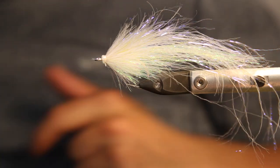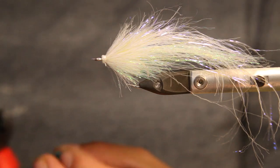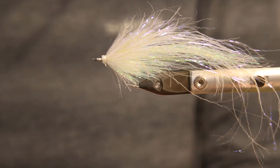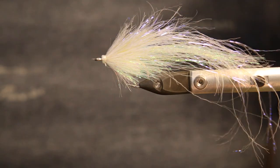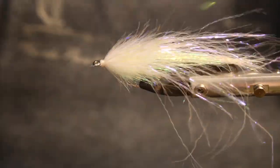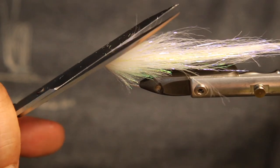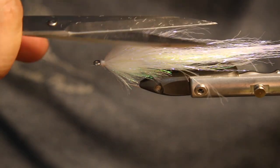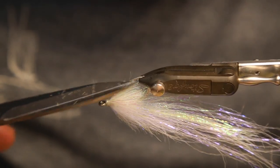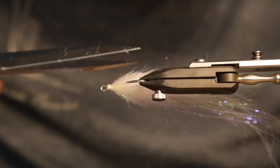Now we need some eyes for this one. I like to use 6mm eyes — I like these pearl blue ones, really nice color. They look great in the ocean, at least that's what I think. Just a little bit of cutting to get the fibers not too long and a little bit straightened, and the remaining cutting happens once the eyes are on.